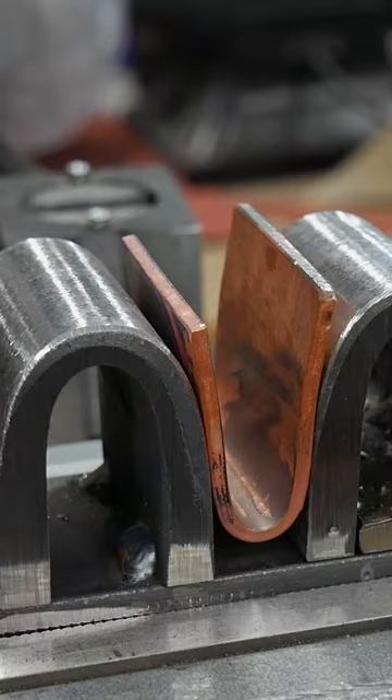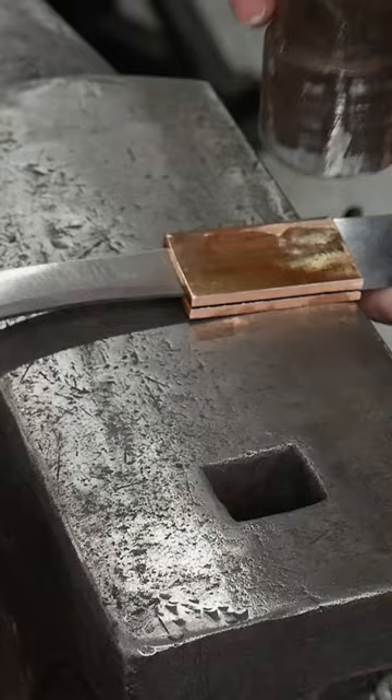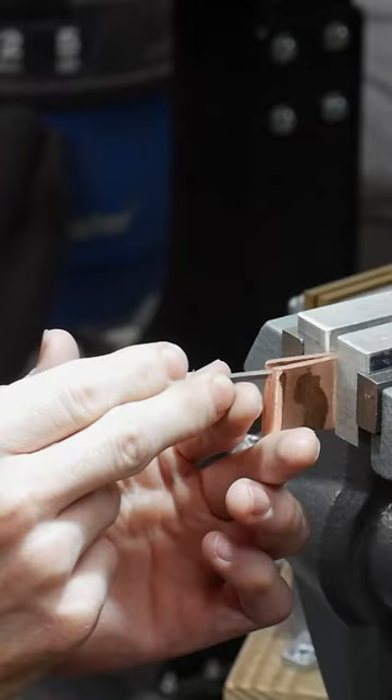Eventually I lightly tap it around my blade's tang and start hand filing it to get a tight fit. I cut a small sliver of copper to act as an edge top and then solder it into the hibaki.